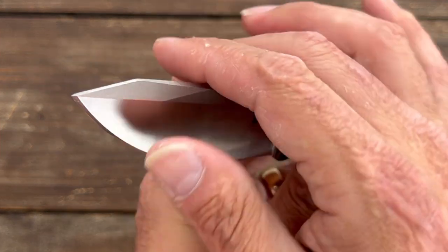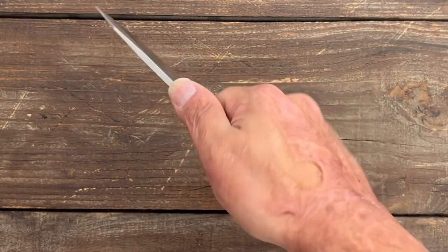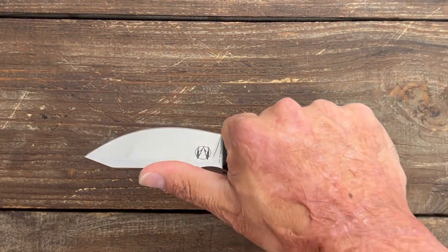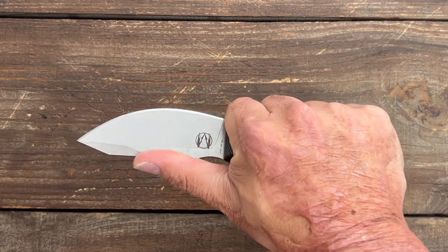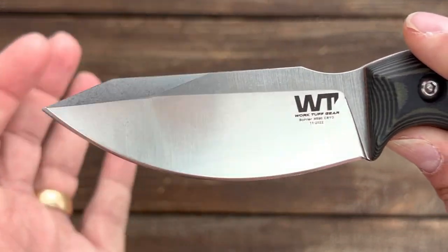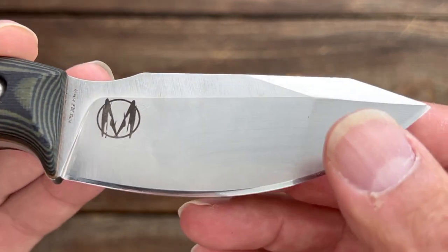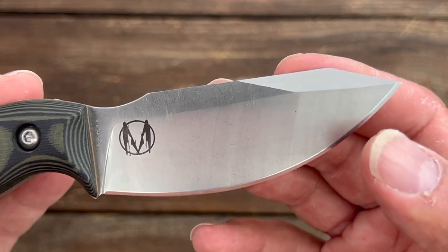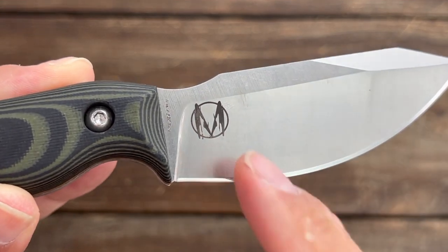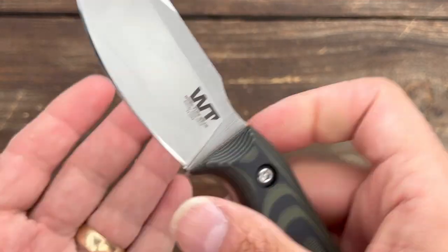You do have a very sharp 90-degree spine that we will test out later. There's a little divot right here — if you're doing some sort of thrusting motion cut, that's a good spot, though I found myself overshooting it pretty much all the time. The finish on here is a high satin finish with a stone wash over it — it's a nice looking finish and I think they offer other finishes as well. There's the designer's maker mark, engraved 'Nomad EDC' on the blade, and the Work Tough logo.